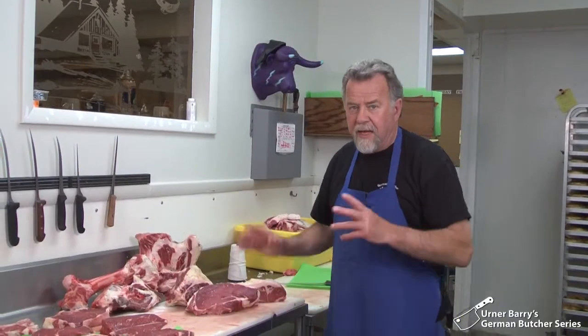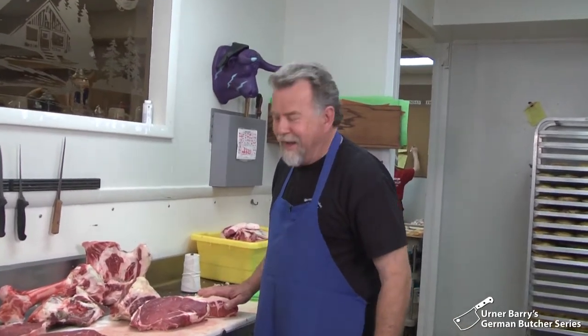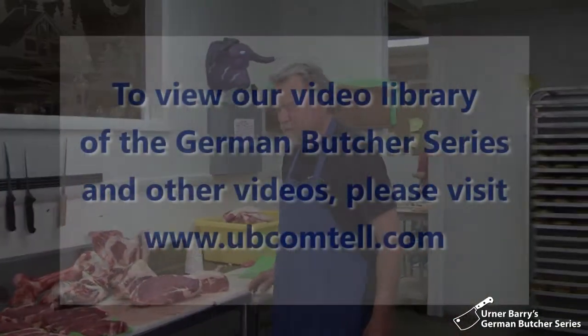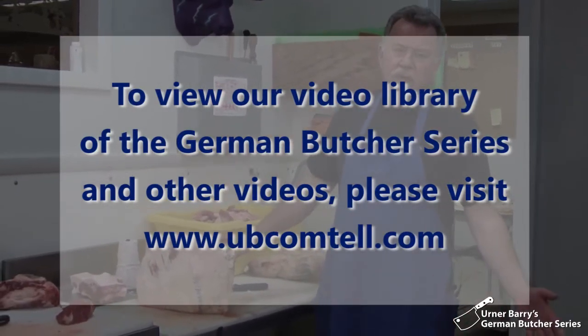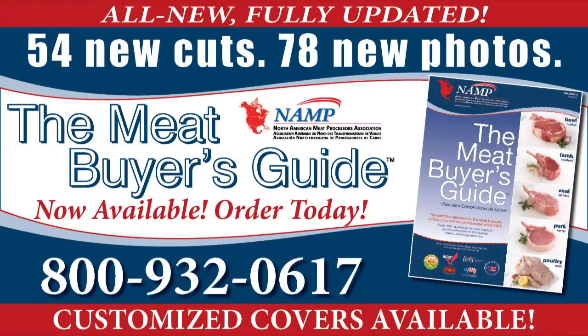Oh, I forgot about the flank steak — we didn't have it, we sold it earlier; somebody wanted it. And that's the hindquarter. That wraps up Ernerberry's German Butcher series. Please visit the video page on Comtel to review any of the previous segments. Once again, thank you to Wolfgang and Andrew for inviting us into their butcher shop.